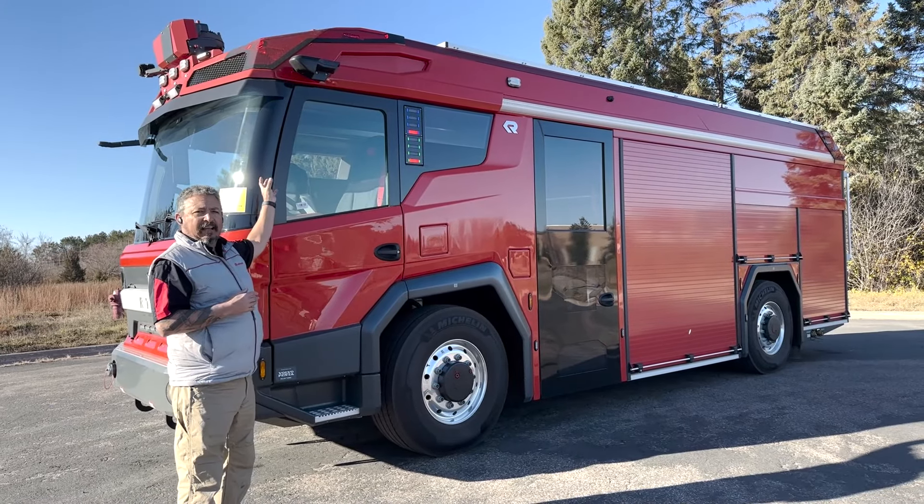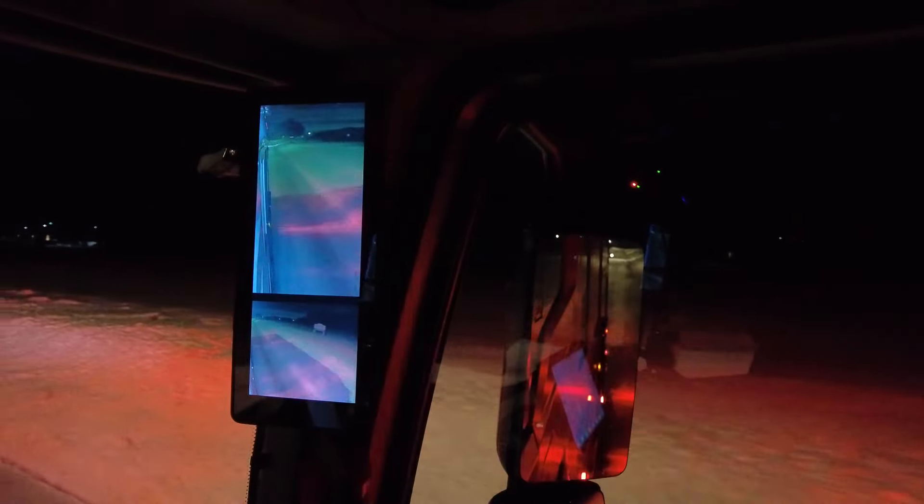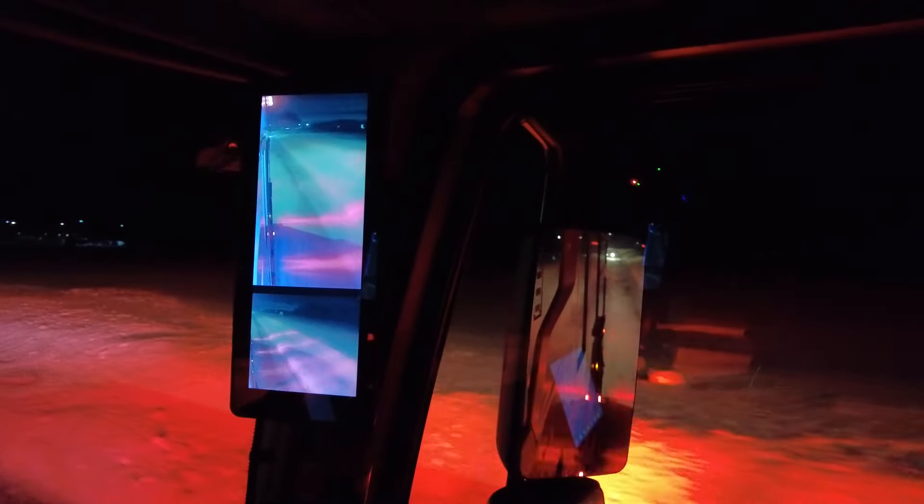Great visibility. The cameras have a night vision mode — they don't fog up, they don't get rain on them. So it gives you really good visibility moving around.